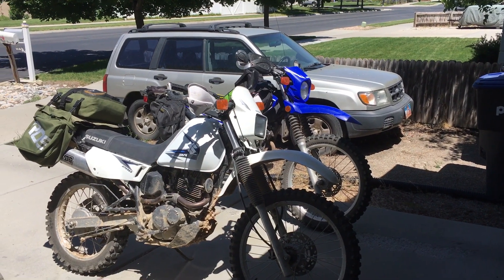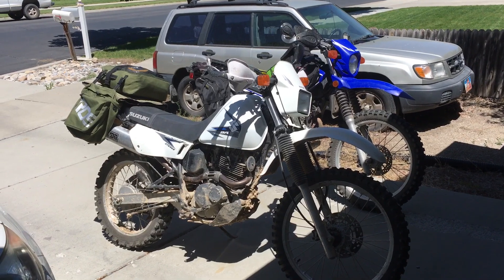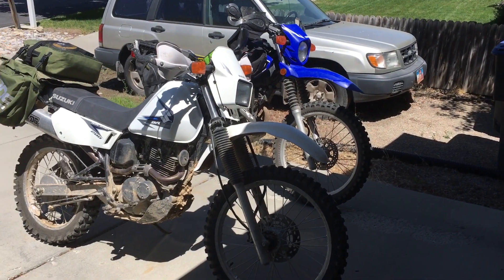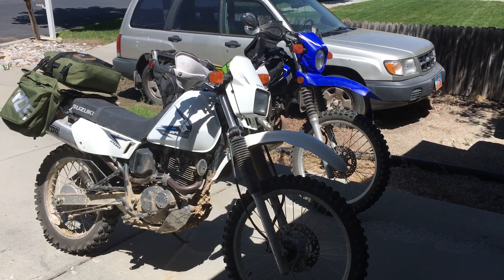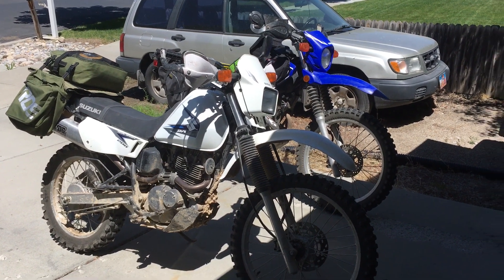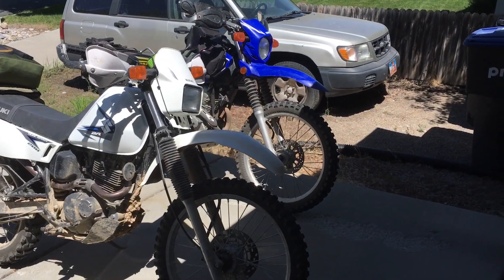Hey YouTube, thanks for watching my video on lightweight budget dual sport camping — video 15 in the series. We're revisiting luggage because I got to show you something that I think is just awesome.